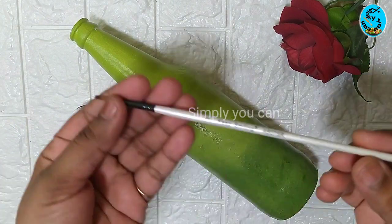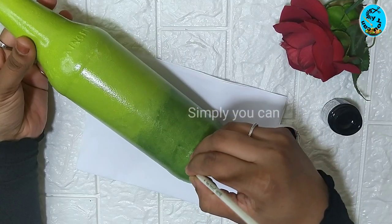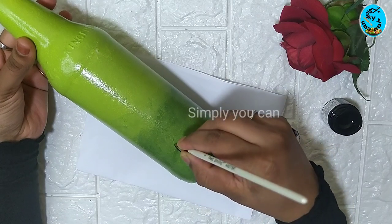I'm going to add some designs to the bottle. I'm going to add black acrylic paint, and I'm going to use a liner brush. I'm going to add some patterns here.